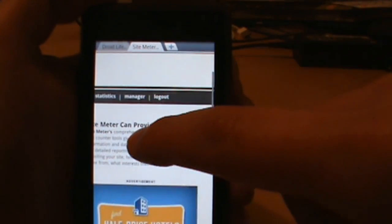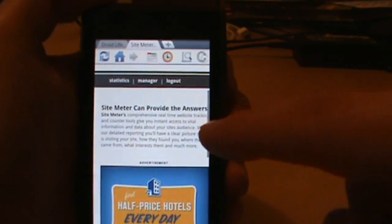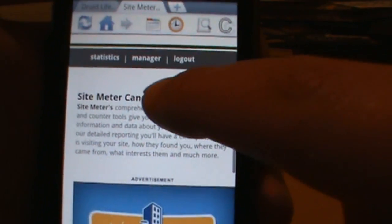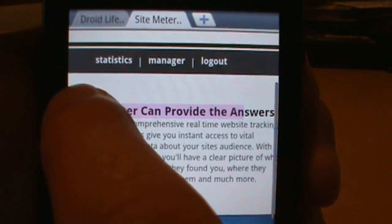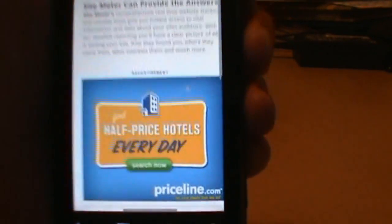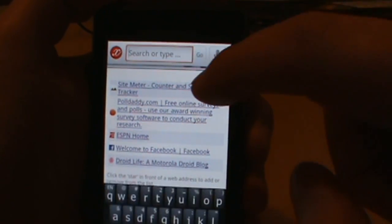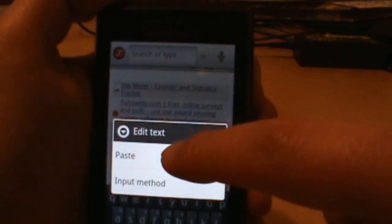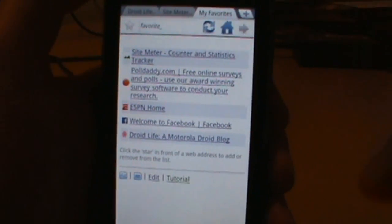There's a ton of stuff going on in here, probably more than I can even figure out. One of the cool things is the copy feature. If you go up to this 'C' button and tap on it, it says to copy — just drag your finger over pretty much anything. You can see it highlights whatever text you drag over, and when you let go it says 'text copied to clipboard.' Then you can go wherever you want and paste it. Let's try that — hold there — and sure enough it gives me the option to paste.